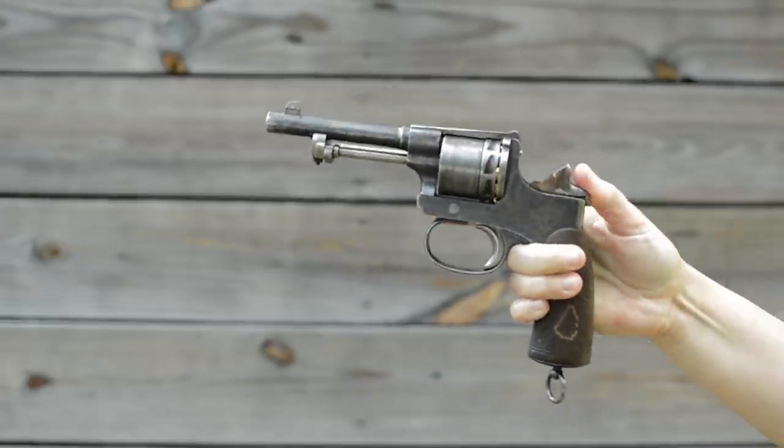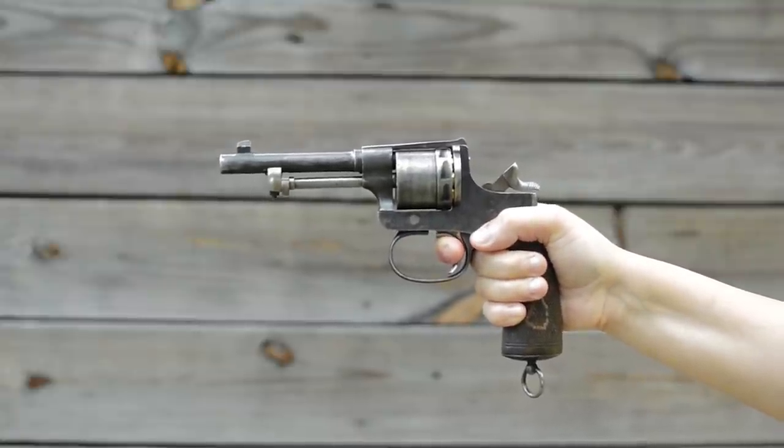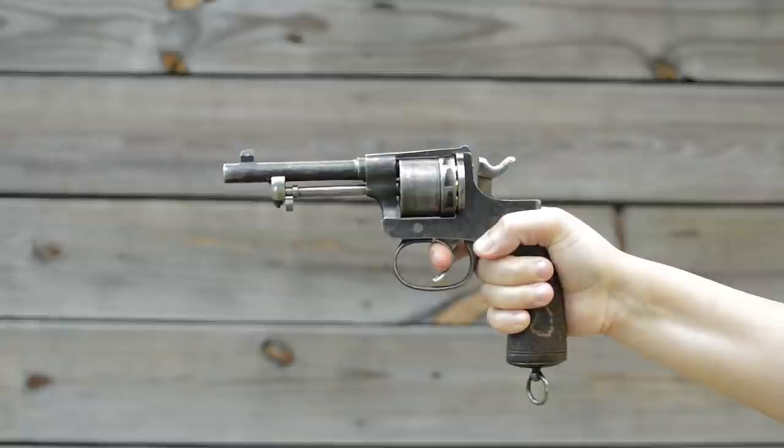The hammer has a hook-like curve to it, creating a nice catch for my thumb to land on. 8 round capacity is excellent for a Marshall revolver, but I do wish for something stronger than 8mm Gasser.